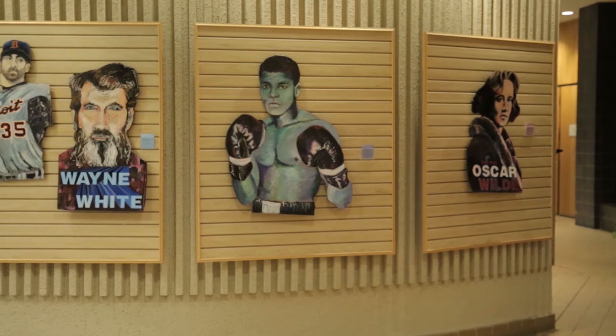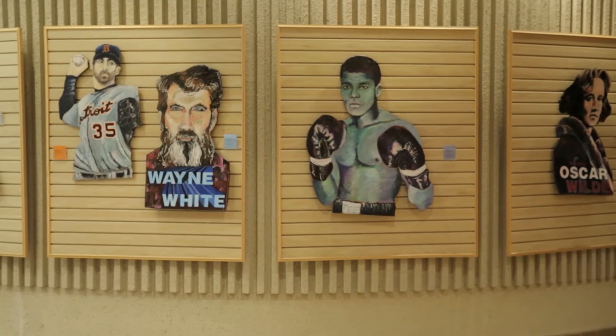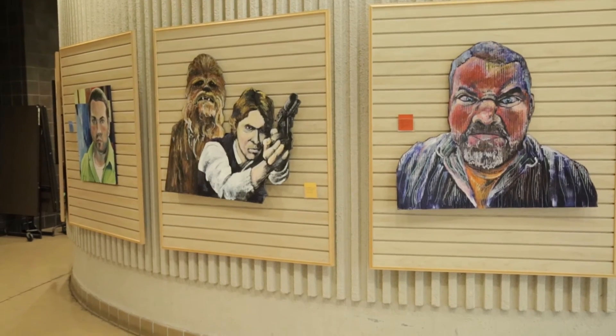Luckily my parents were very supportive. I think I had set the tone — if you prove to your parents that you're dedicated and you've put in the time, you can do whatever you choose. They were very supportive, and from there you meet other professors and teachers.